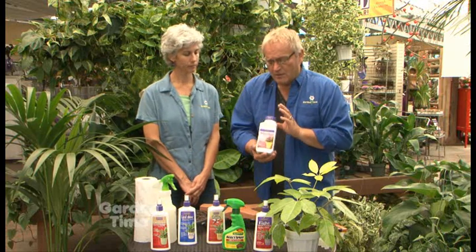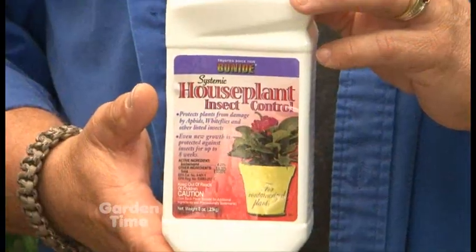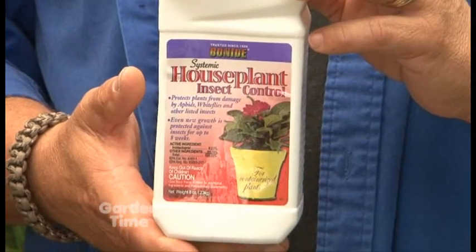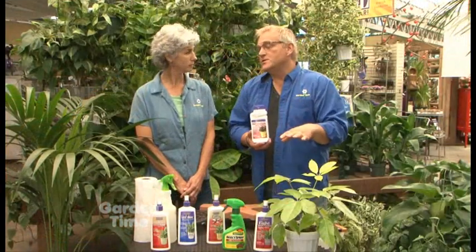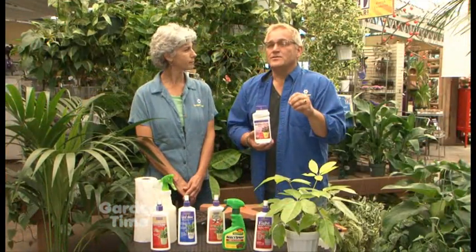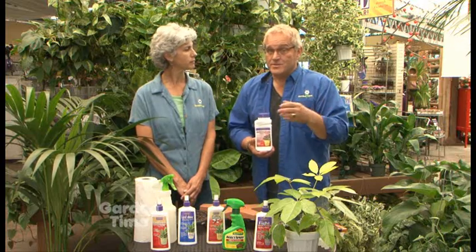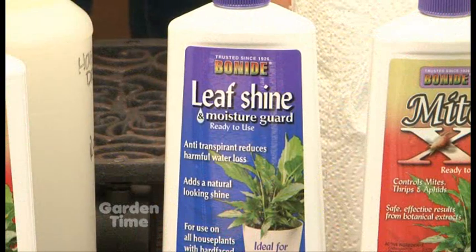One thing I love is insecticidal granules — these are great because you don't have to spray them and they last for six weeks. You just sprinkle them on top, and they'll really last that long, killing any sucking insects or eggs that you might have missed.